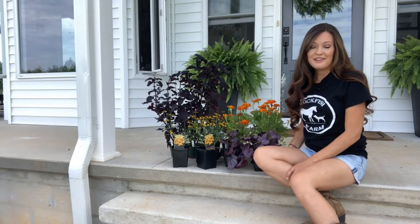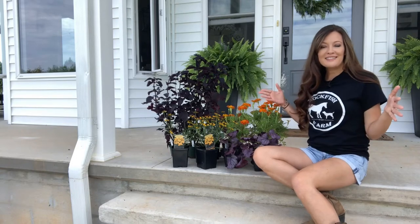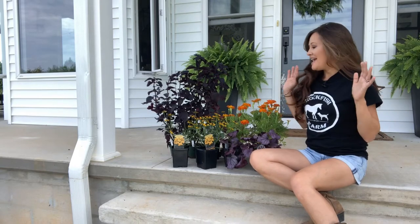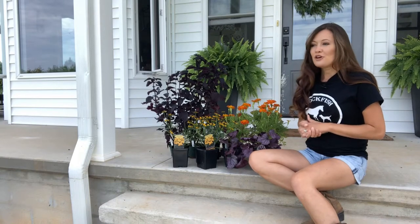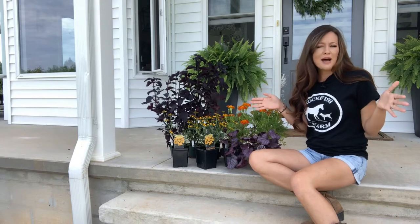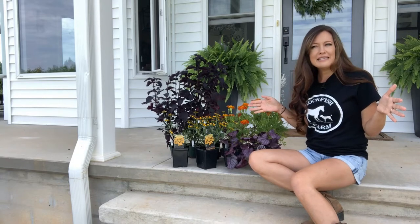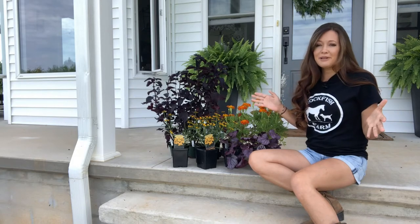I have some fun fall color here with me today. I'm getting ready to head up to the road to plant my two big pots that flank my driveway, and I wanted to share some of the plants I'm putting in with those today. The pots are out in full sun — they are huge, probably at least 20 to 24 inches — so I needed a lot of plants to fill them.